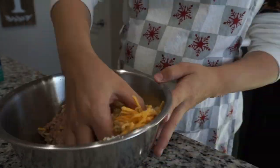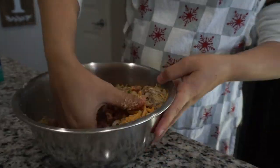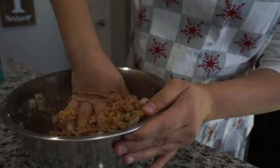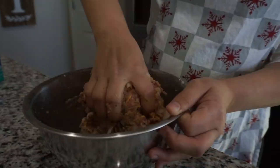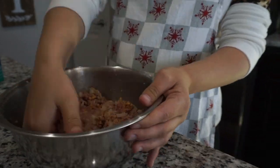Now for the fun part, I'm just going to go ahead and start mixing everything together with my hands. Feel free to throw on gloves if you're one of those that do. I'm honestly just mixing it all with my hands because it's easier to get it done.